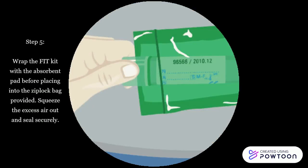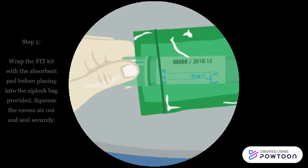Step 5: Wrap the fit kit with the absorbent pad before placing it into the zip lock bag provided. Squeeze the excess air out and seal securely.